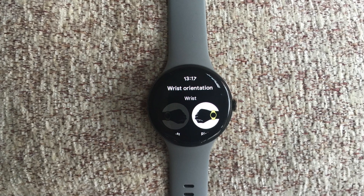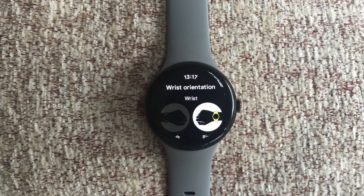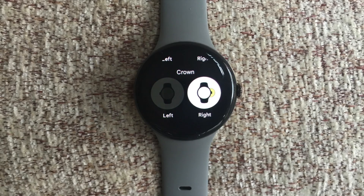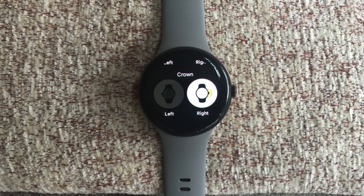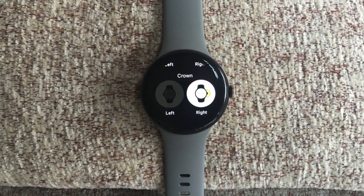This customization extends to voice commands through Google Assistant, offering a practical alternative to physical controls. While these optimization techniques focus on the Google Pixel Watch, they can generally apply to other smartwatch models. Most half-decent smartwatches will have a few settings that you can adjust for left-handed users. I'll see you in the next video.